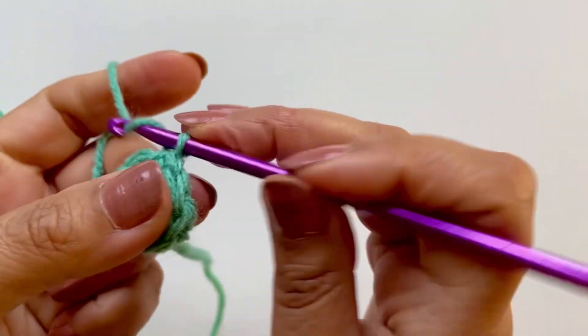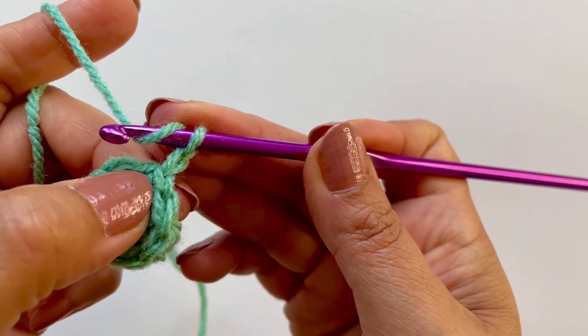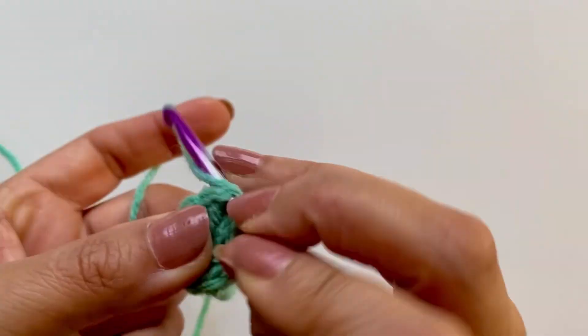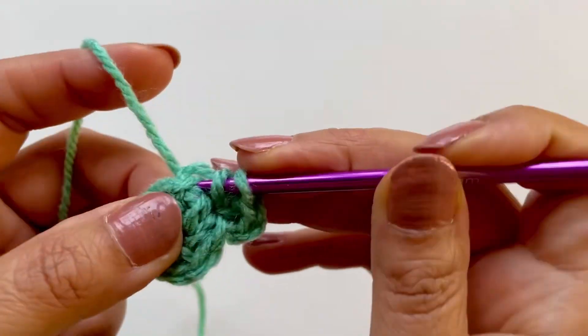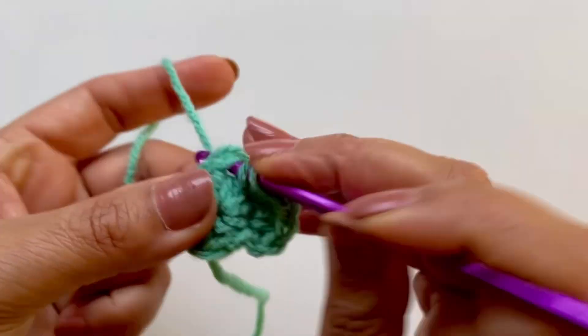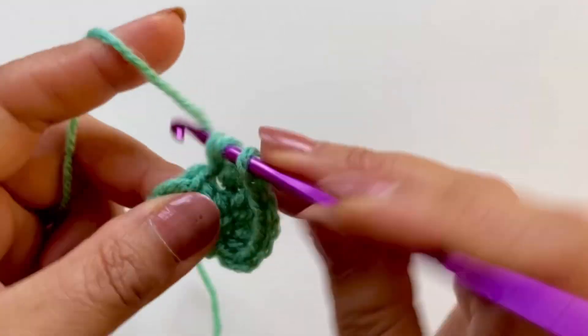Round one is done. Chain one, go into the very first stitch you've come out from and put two half double crochets in there, and in each and every stitch two half double crochets. That will give you a total of 16.